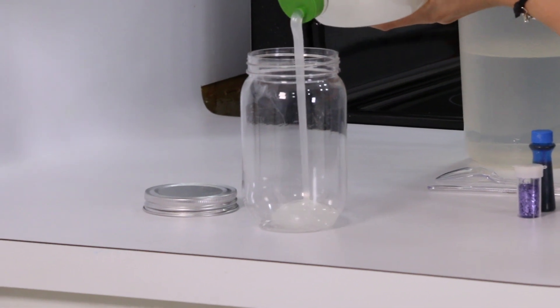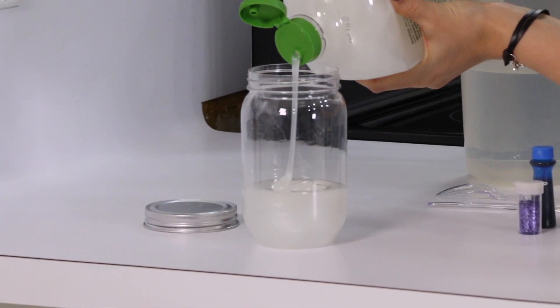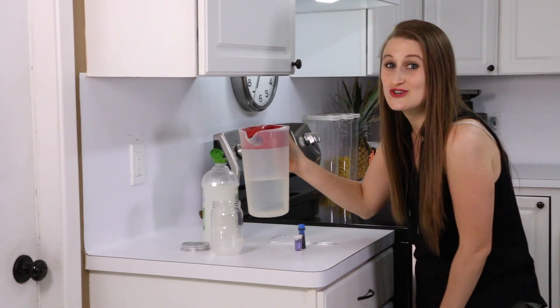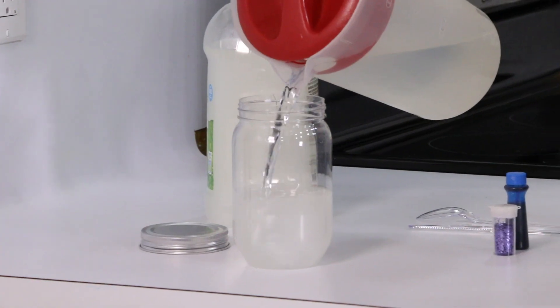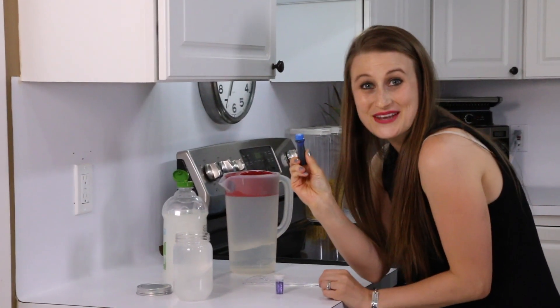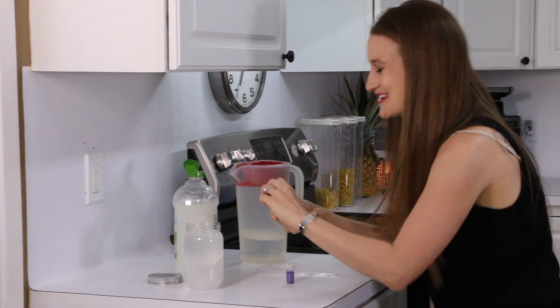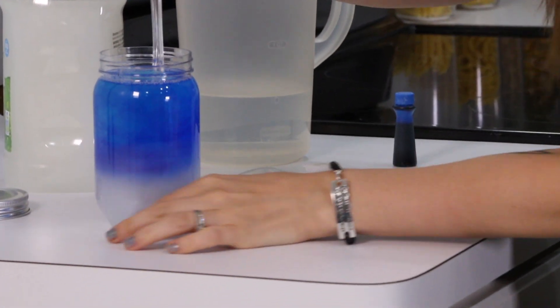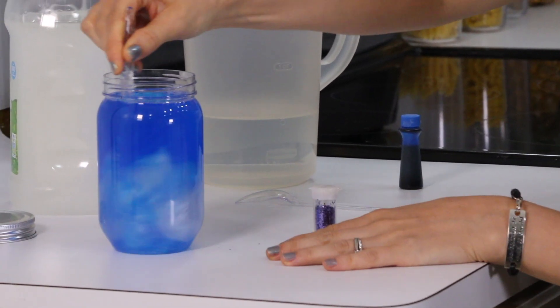It is so glittery beautiful because it's got like all stearate in it. The next thing you're going to do is fill your jar the rest of the way with water. Now you're going to add your fancy food coloring — it's beautamazing. Now you're going to stir it all together.